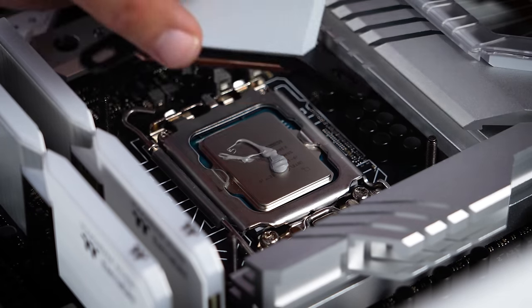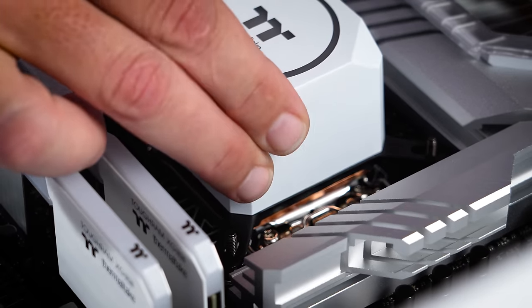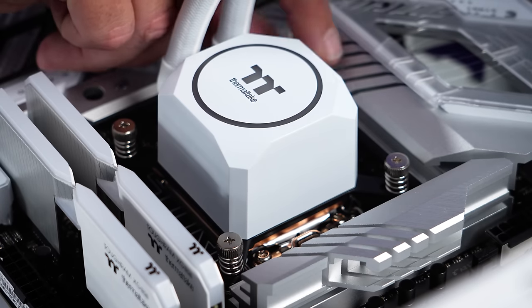We'll apply our thermal paste to the CPU and install the pump, securing it down with the four screws. Don't forget to take that sticker off.